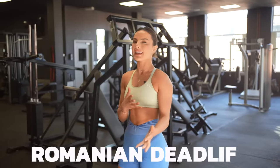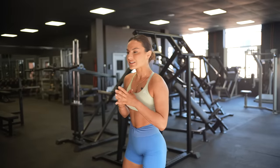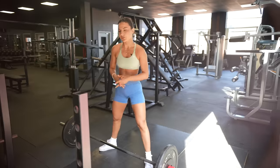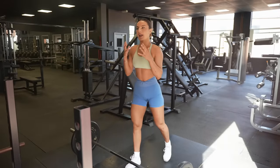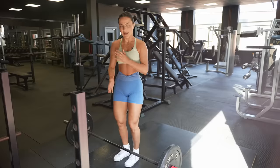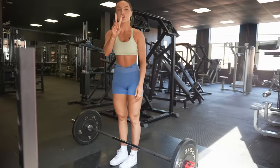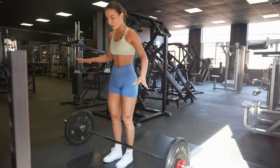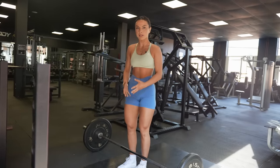Exercise number one is your Romanian deadlift, stiff leg deadlift — that kind of deadlift. I used to be such a big lover of the sumo deadlift and I still am, but because I'm trying to optimise growth in my hamstrings and isolate them, I feel a more substantial type of deadlift — not conventional, not sumo, but Romanian slash stiff leg — is better. You can do it with dumbbells or a barbell. If you find the barbell a little intimidating or you lose balance, then stick to dumbbells, but I'm going to show you how to do both.